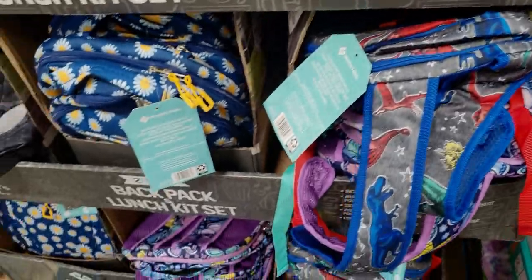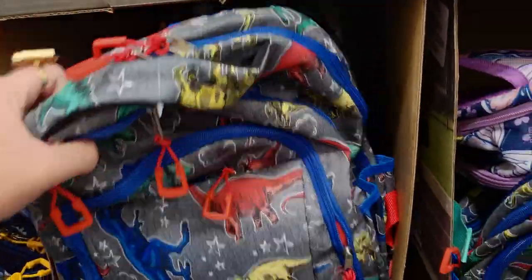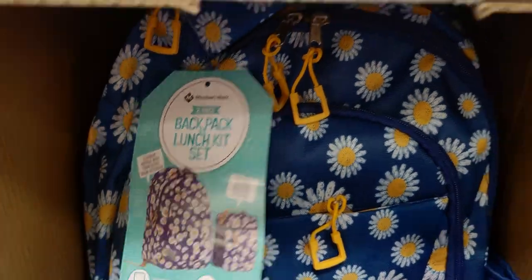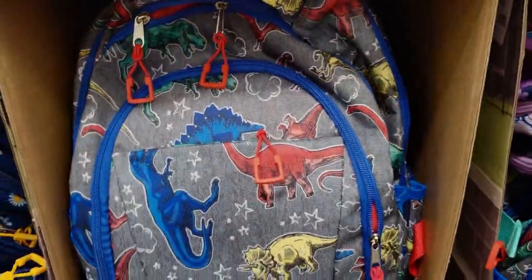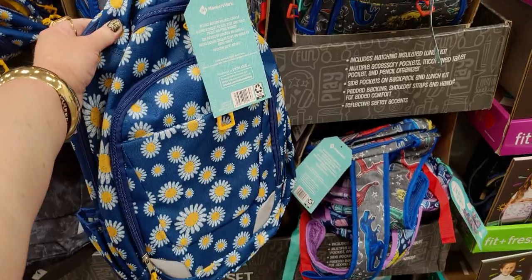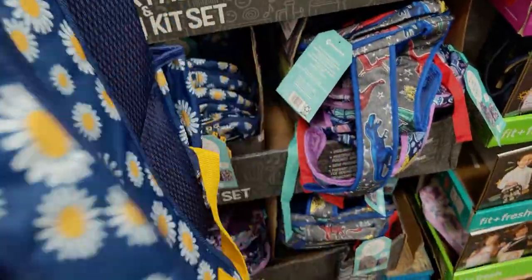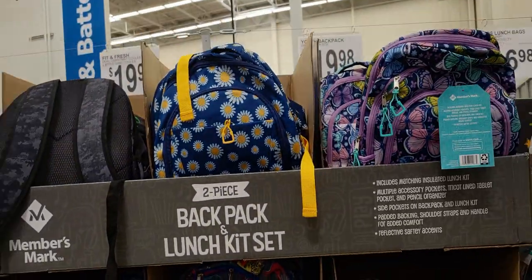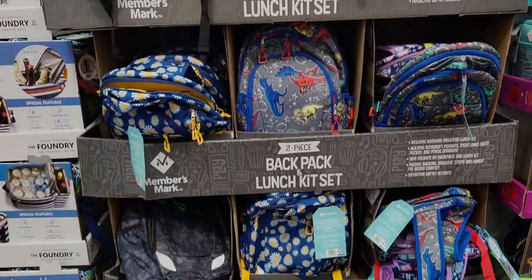They also have a dinosaur design — so adorable. Here's what it looks like on the inside. The dinosaurs are darling, and then there's a daisy one — oh my gosh, that is so cute with the yellow and navy blue. They have a couple of different options, which is cool.